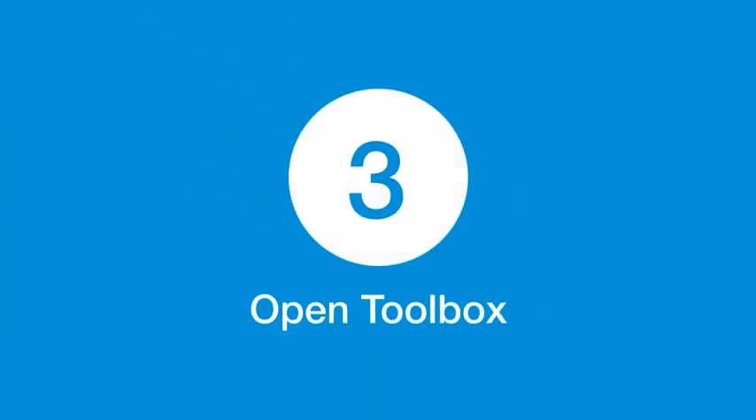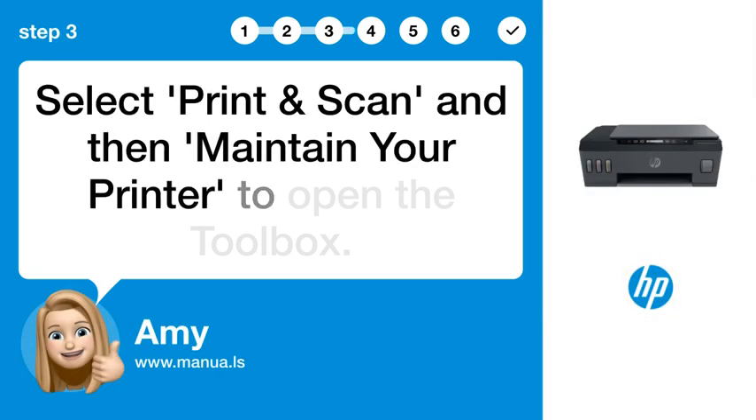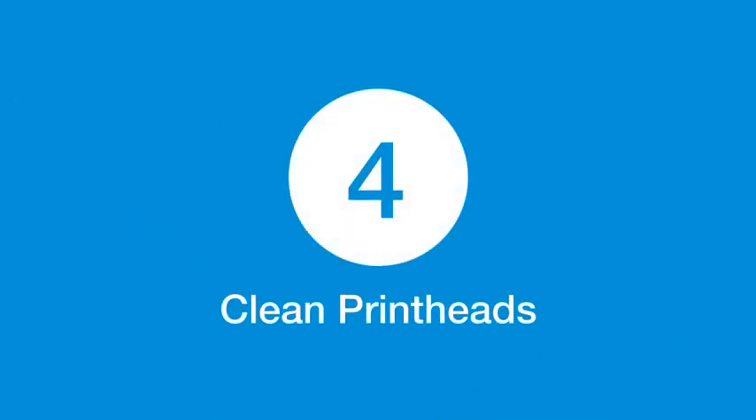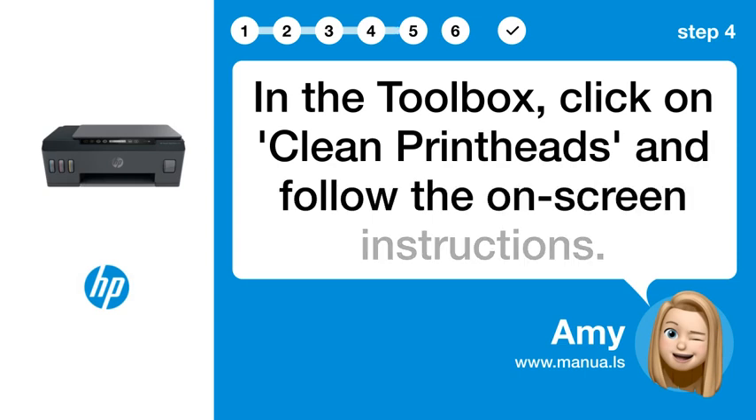Step 3: Open toolbox. Select Print and Scan and then maintain your printer to open the toolbox. Step 4: Clean printheads. In the toolbox, click on Clean Printheads and follow the on-screen instructions.